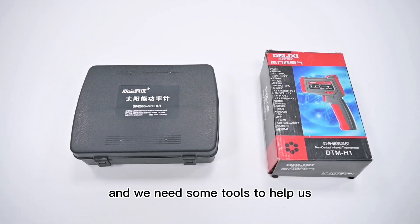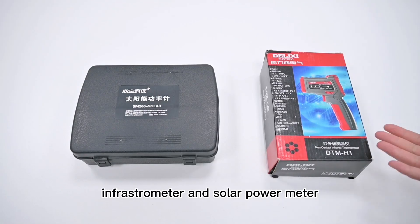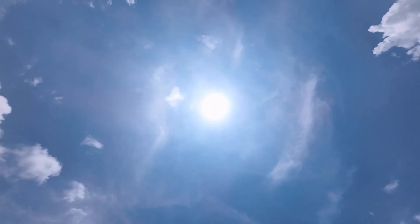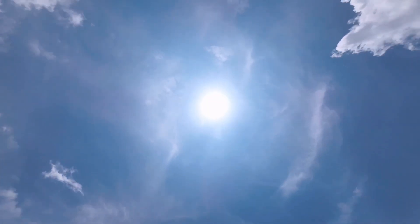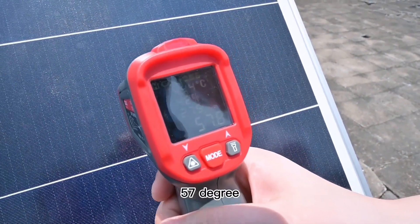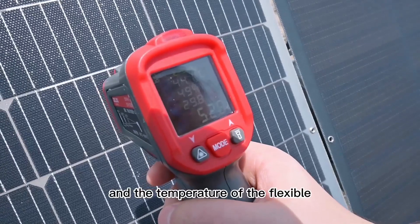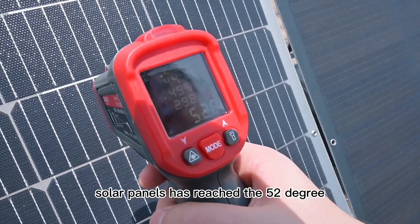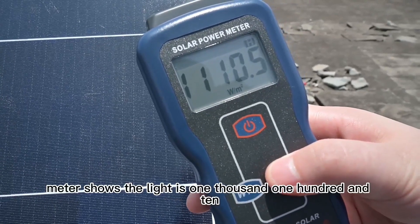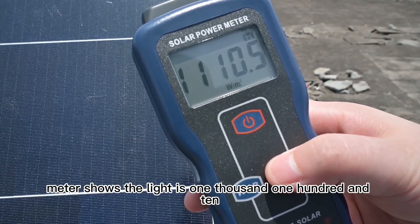We need some tools to help us — a thermometer and a solar power meter. We can see the temperature of the rigid solar panel surface has reached 57 degrees, and the temperature of the flexible solar panels has reached 52 degrees. The solar power meter shows the light is 1110.